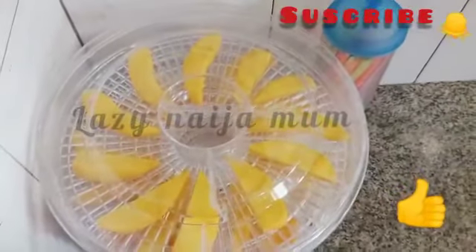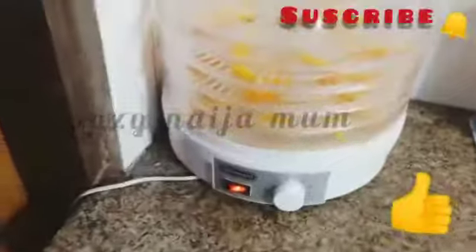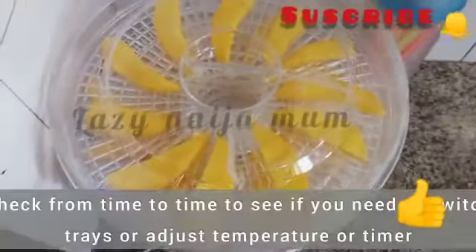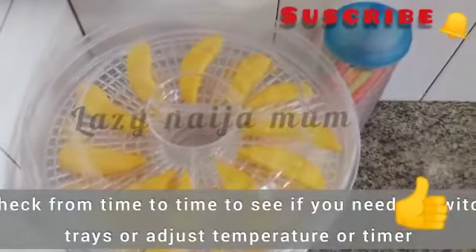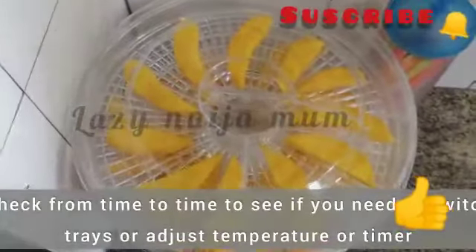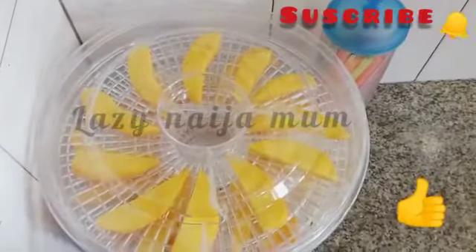Please do not eat too much when they are dry, because since they've lost their moisture content it's easy to eat more than you should. After a few hours I'll be checking the mangoes to see how they're faring. I sometimes have to rotate the baskets — exchanging their positions — just to ensure that the air is evenly distributed and they dry evenly. I'll be doing this from time to time for the next few hours, probably 24 hours or more.